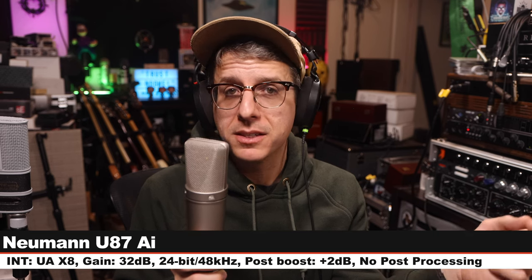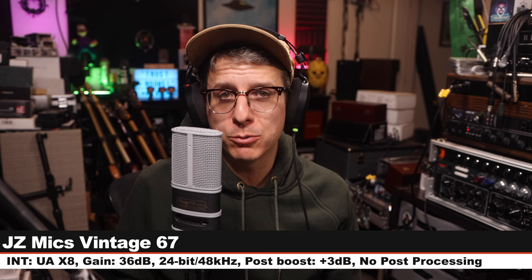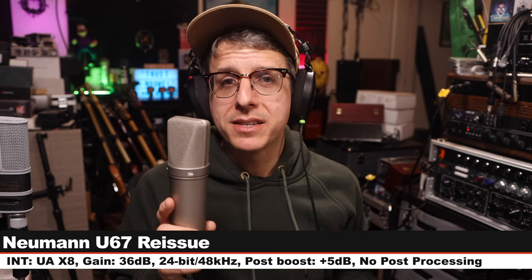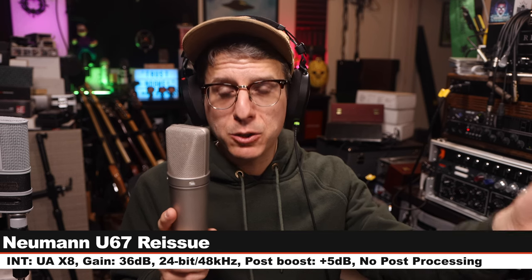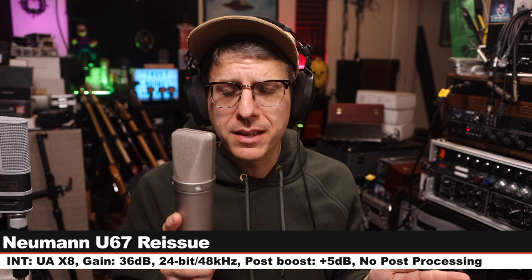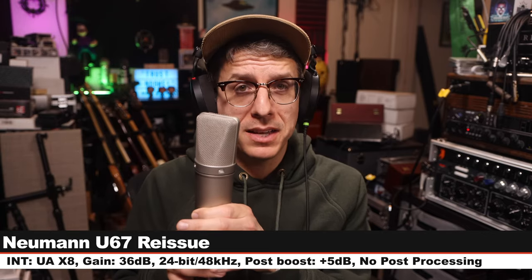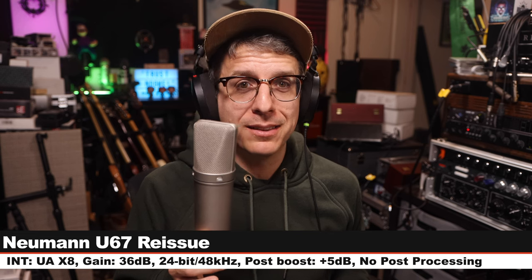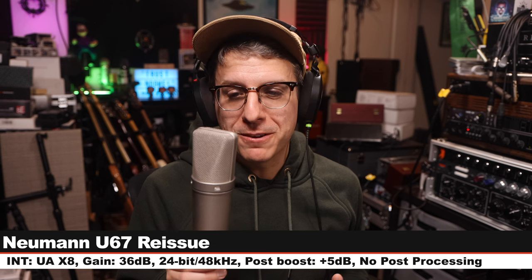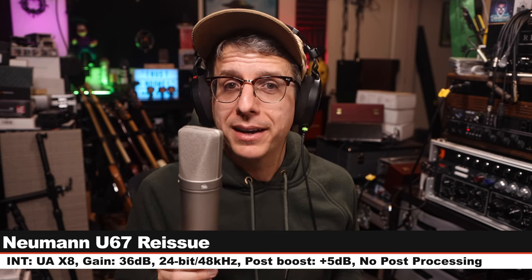Let's go back to the JZ and do one final comparison. Here is your final palette cleanser on the Vintage 67. Now I am on the Neumann U67 Reissue, six inches off, cardioid polar pattern, no pad, no filter, 32 dB of gain, 24-bit 48 kHz. This is a tube microphone, and I believe this is the sound the V67 is going for. Does it get close? For $6,000 less — because this costs $7,900 — let's jump to the music test now.